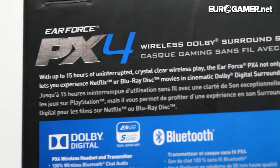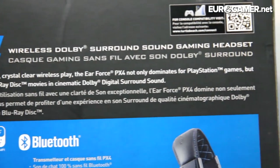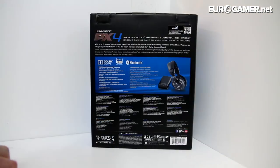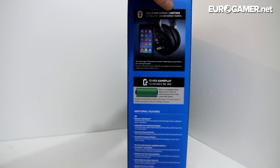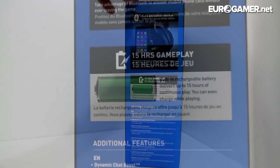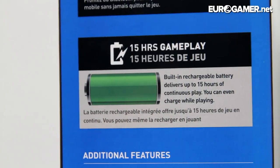With up to 15 hours of uninterrupted crystal clear wireless playback, the Ear Force PX4 not only dominates PlayStation games but lets you experience Netflix or Blu-ray disc movies in cinematic Dolby Digital surround sound. Lovely stuff, and on the other side there — 15 hours of gameplay. But that's enough looking at the box; let's look inside.